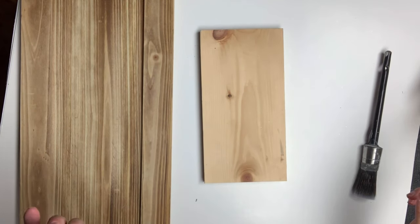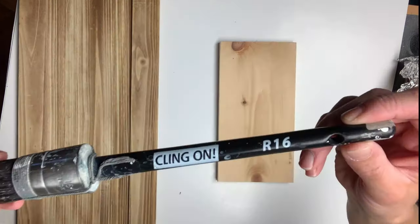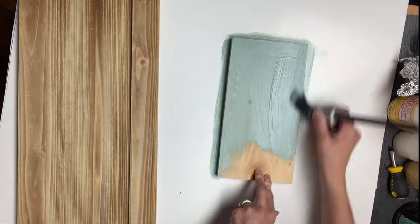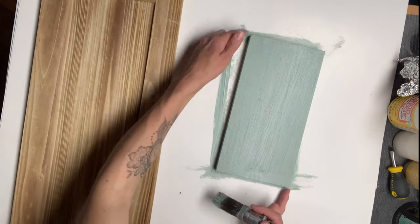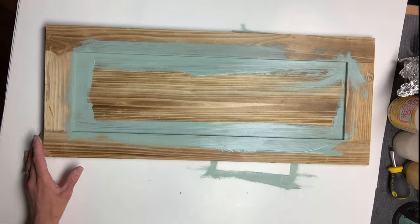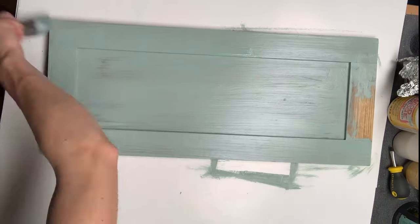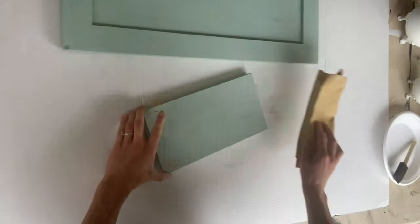I'm going to be starting with two pieces of wood. One measures 10.5 by 5.5 and one is 23.5 by 10. Using some Higgins Lake from Wise Owl Paint, I am going to give them both two coats of the Higgins Lake. Once I applied the two coats and everything was dry, I took a 220 grit sandpaper and just gave a light sanding.